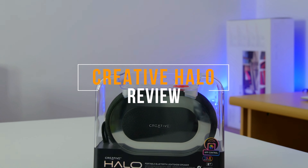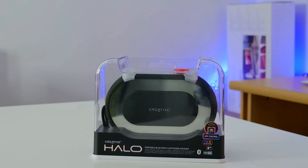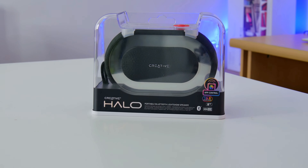What's going on everybody, and welcome to another video. I'm Zekello. Say hello to the new Creative Halo portable Bluetooth Light Show speaker. This speaker was featured at IFA 2017. I want to say big thanks to Creative for sending this over for a review.